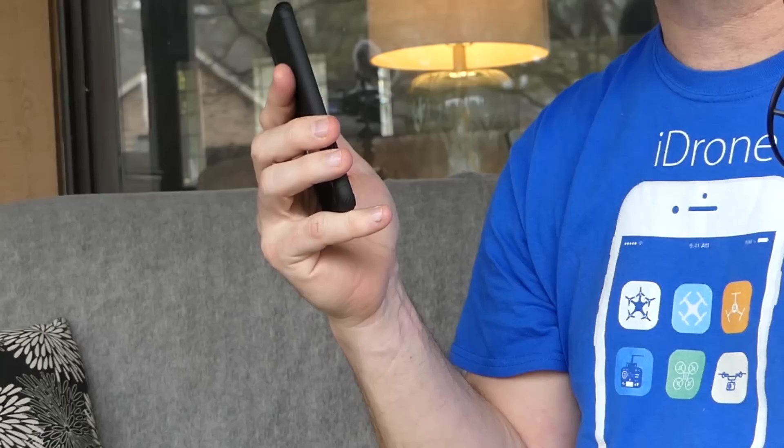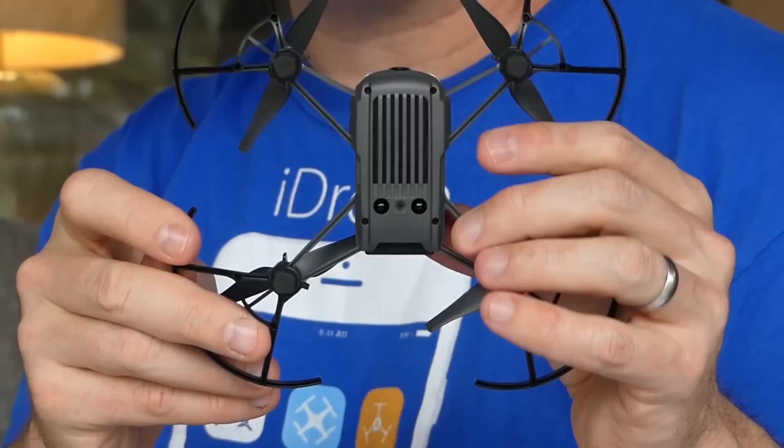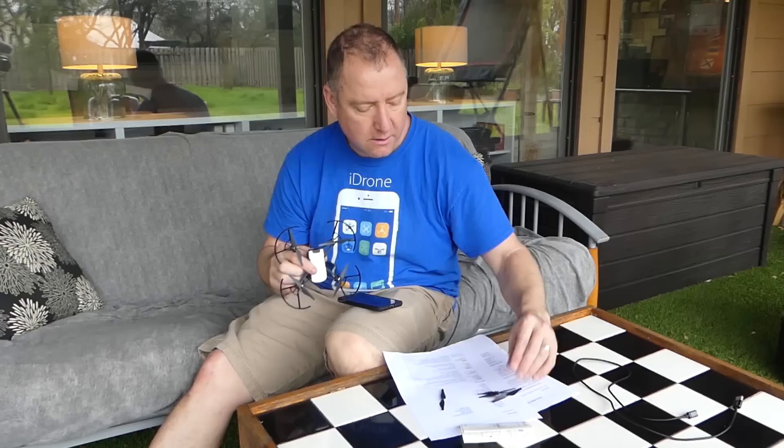By default, it flies over Wi-Fi using your phone as a remote control and live view. You're going to have a limited range, but this isn't designed to be flown very far away. It does have optical sensors on the bottom for positioning, so if you're flying it indoors or not very high outdoors, it can hold itself in position. However, it does not have GPS, so it's not going to do very well in wind — it's designed for calm outdoor or indoor flying.